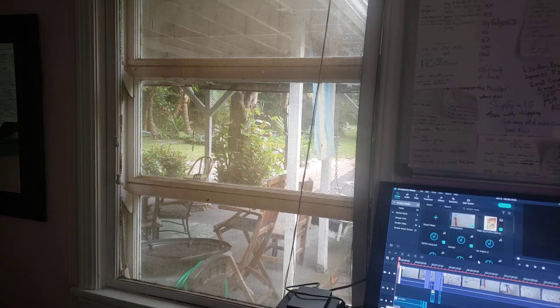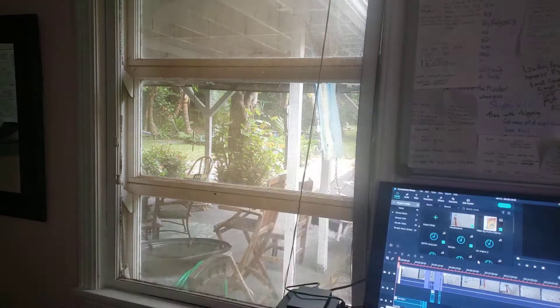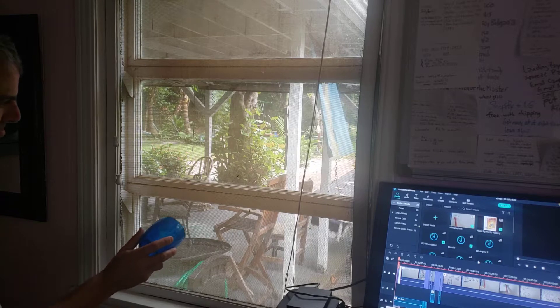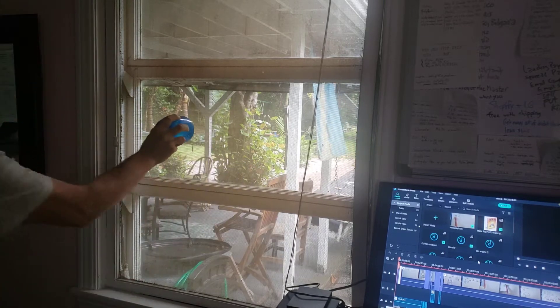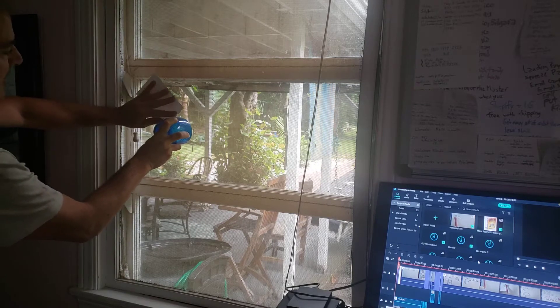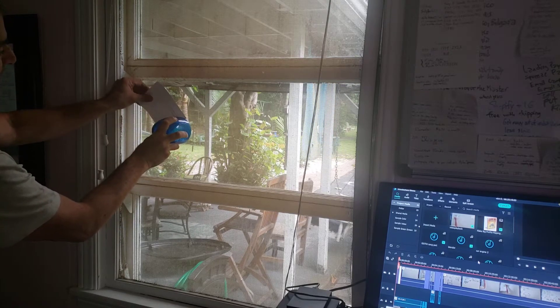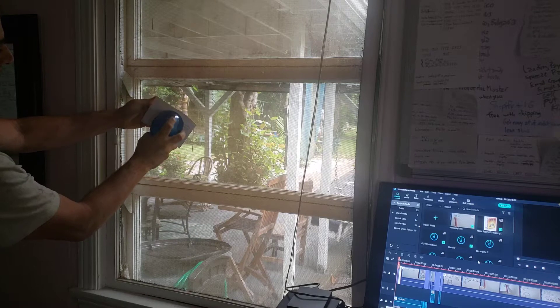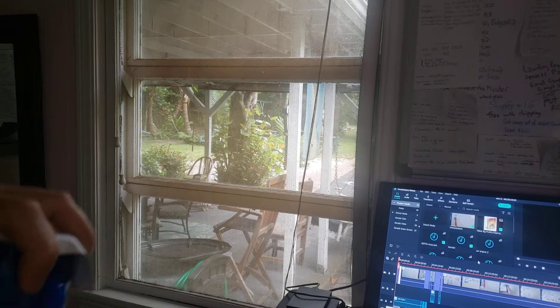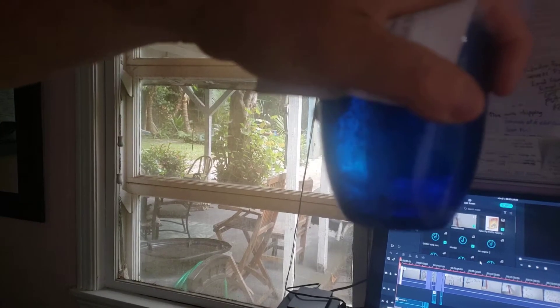Get a fly out of a room using a 4x6 index card and a cup. You slide the index card like this over the cup and place it. See the fly in there? I don't know if you can see it.